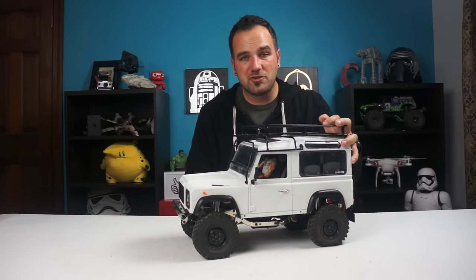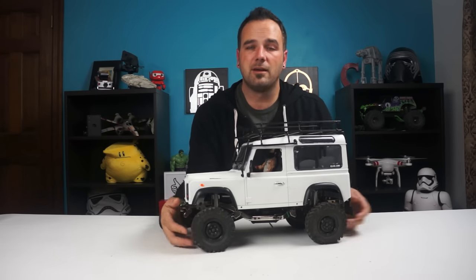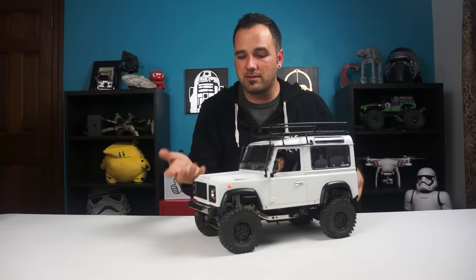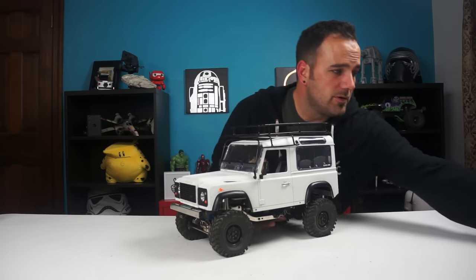Quick thing though guys — if anybody's got any of these G-made sawback wheel sets and they don't like them or they've swapped them out and are looking to get rid of them, contact me. Let me know, because I'd love to get one to put on the back, but also another for the front — maybe two on the top. I could see putting a bunch of wheels all over this thing. I've got one more thing I want to show you.